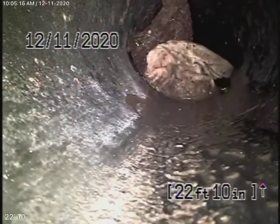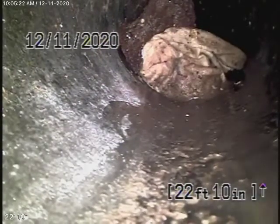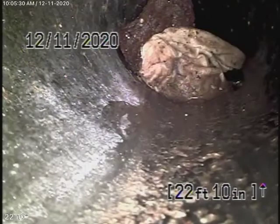We're running the camera from the clean-out at the top, and you can see underneath the railroad tie. It seems that it's broken through the ABS pipe, and it's very solid there. So this is going to need to be fixed.